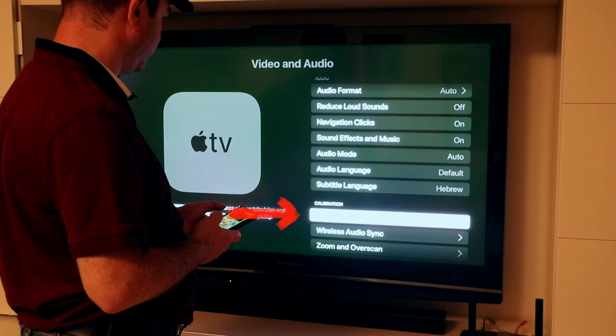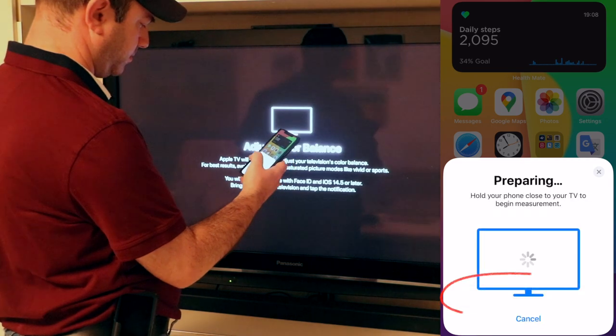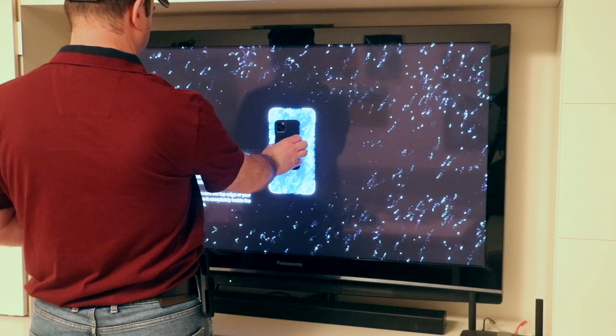Once you do, and assuming your iPhone is on the same Wi-Fi network, a color balance pop-up will show up on your phone. Click Continue on your iPhone, then turn the iPhone so the front-facing camera points at your TV and is inside the iPhone outline that's on your screen.